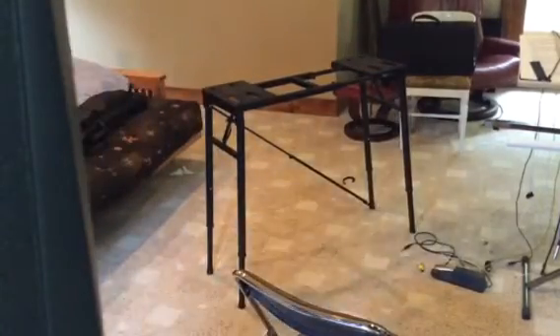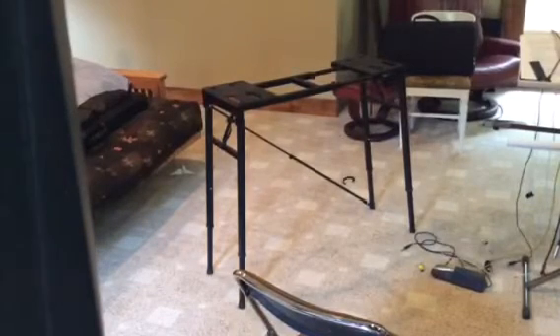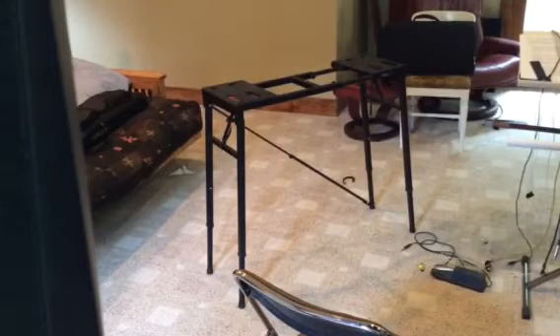And it works very well. I played out with it last night and it was a huge improvement. It's the most stable arrangement that I've seen so far in a portable stand.